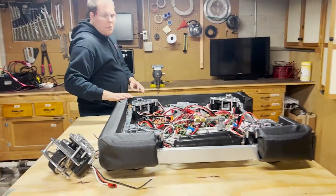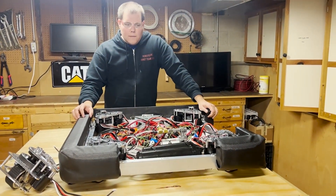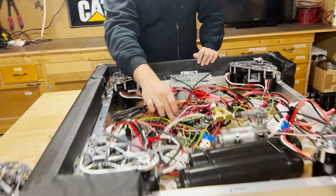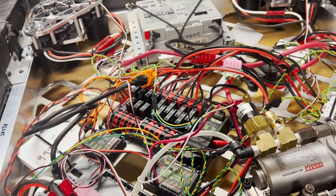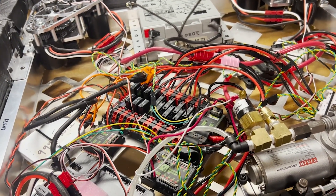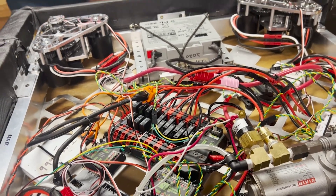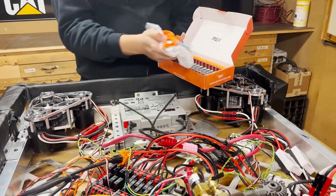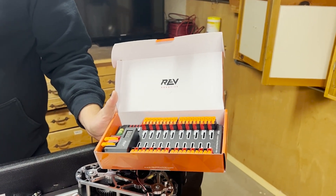Looking at the robot itself, we've got two control systems here at RI3D Redux. This one has the Cross the Road Electronics PDP, and we have the Rev PDH over here as well. This one is going to be for the second robot — so slightly different control systems for both.